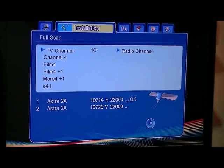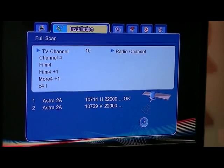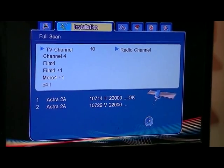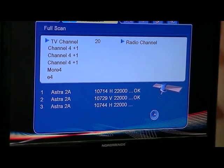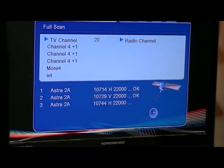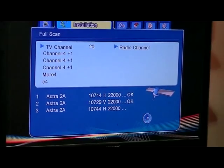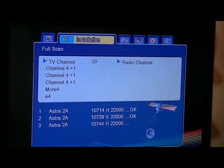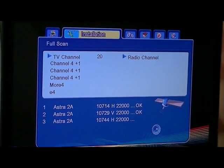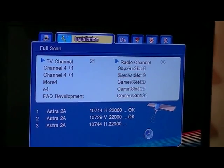The other point to remember at this stage is that it's only the UK channels that are possibly going to come up, simply because it's purely a satellite scan. We're going to be using the other input — the terrestrial input — to pull in the Irish channels. So we'll just sit back and let it go through this scan and cut back in towards the end of the video.